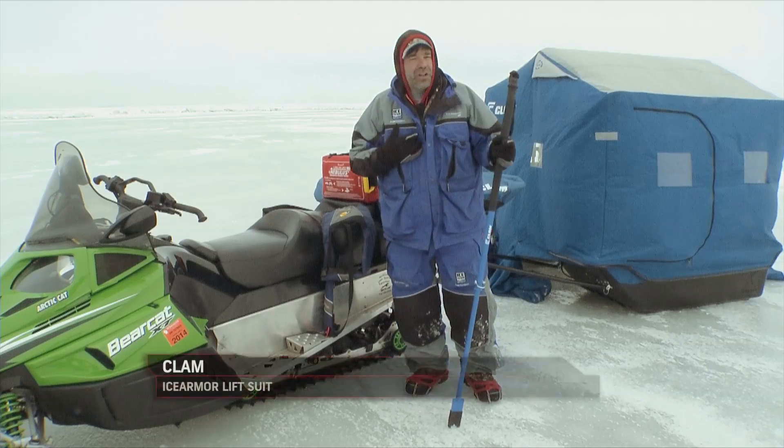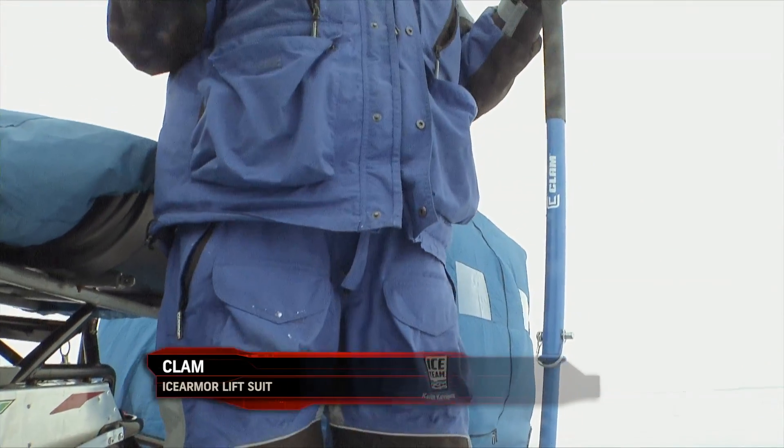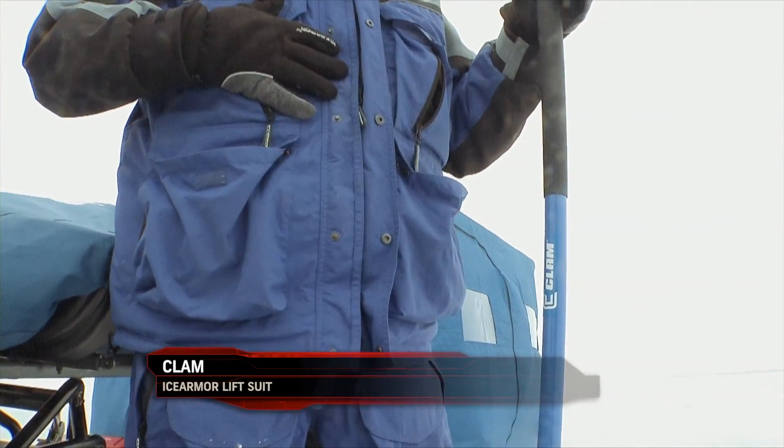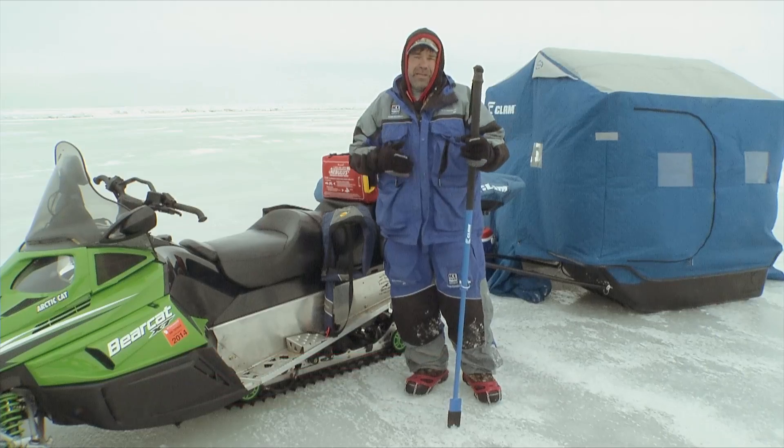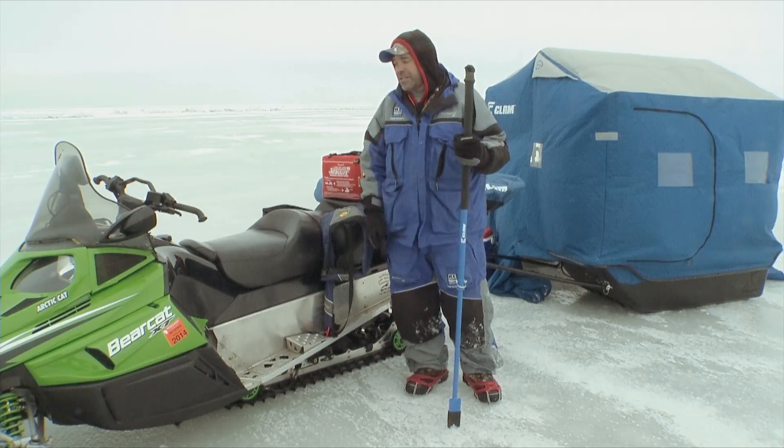What I wear is something called a lift suit. Although this is not a Coast Guard approved suit, I can still wear it out on the ice because I know it will help keep me up on top of the water if I happen to go in, making it easier for me to get back on the ice and back to shore.